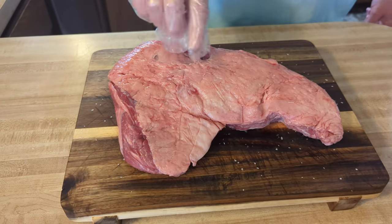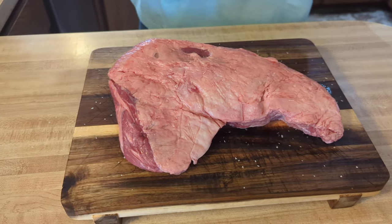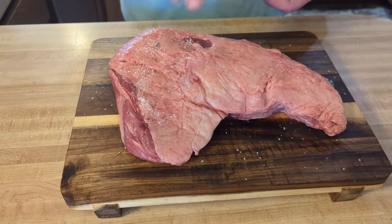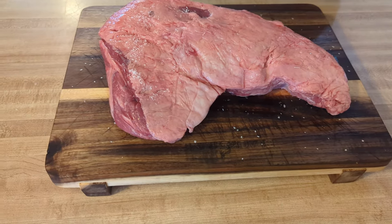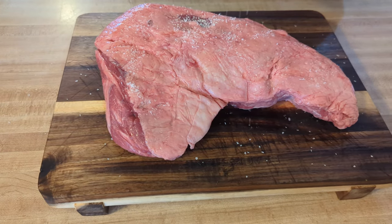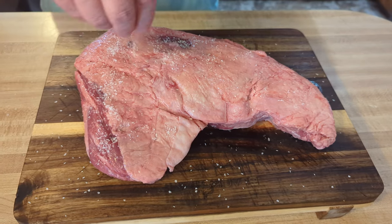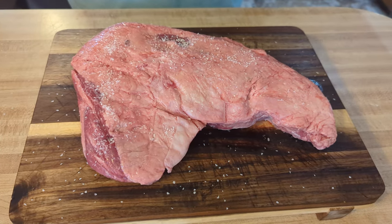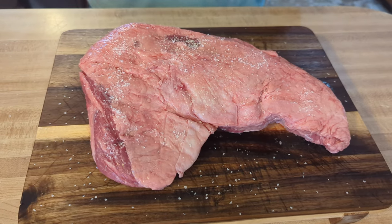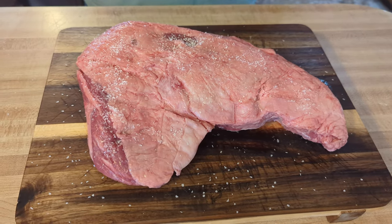I've got the fat cap on — I could trim some of that off but we're just going to leave it. Getting salt on all sides here. Then we're going to put this in the fridge in a container for at least one to two hours. You could do this overnight, let it brine, and then when I take it out I'll put some other rub on it.